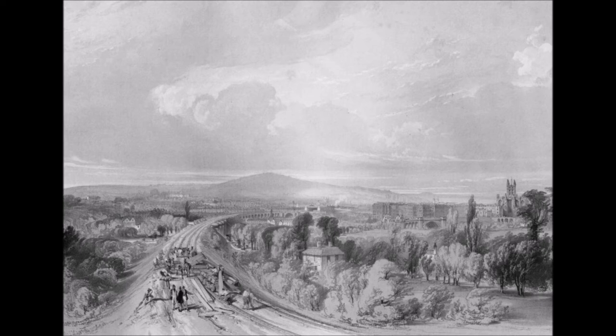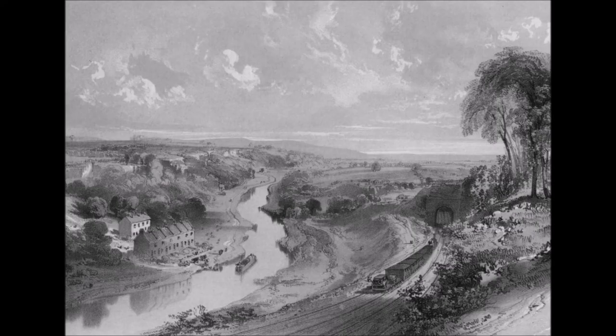First of all, the actual carriages themselves had very inadequate springs because they'd relied on road coach builders' traditional methods. They had to devise more effective leaf springs. Also, the earliest carriages were just four-wheelers — a four-wheel carriage will definitely reflect every bump and judder of the rails. Improving the springing of the early carriages and going over to a six-wheel carriage — this is long before the idea of bogey carriages — really aided the carriage side.